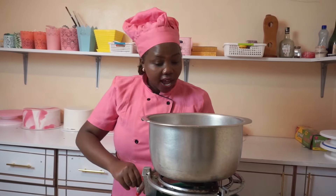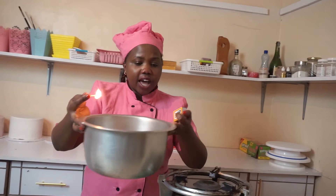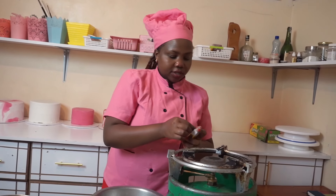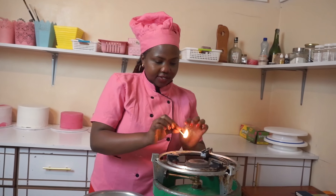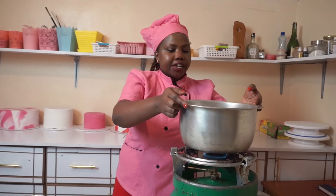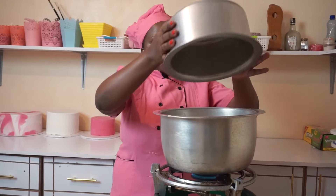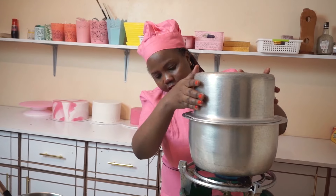Remember, you can use a jiko or anything that has direct fire — even firewood and all that, you can simply use it. Ensure you preheat your big cooking pot that has the salt and the spoons, and cover it to ensure that it maintains the good temperature needed for the cake.